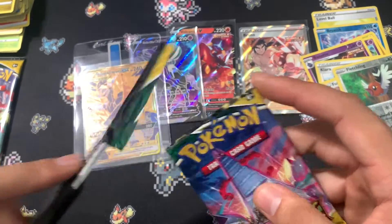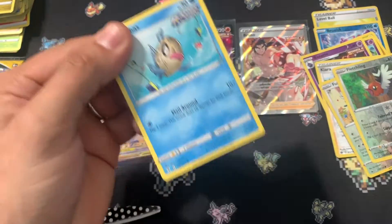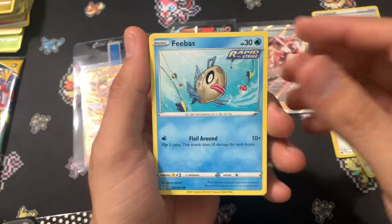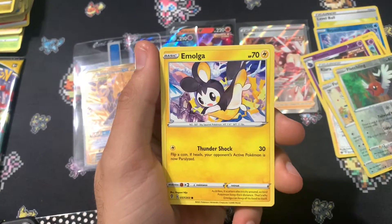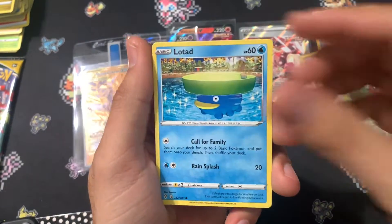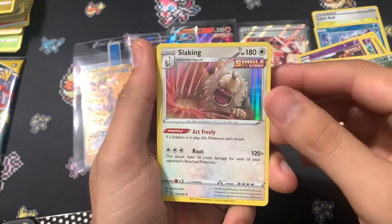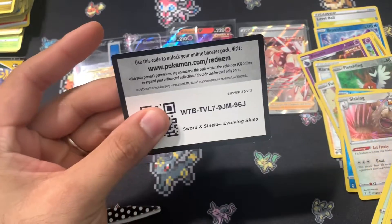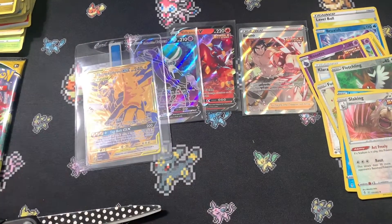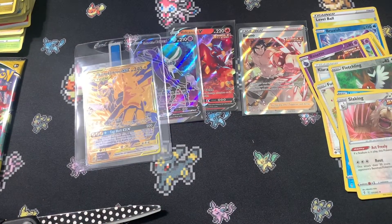On to the final pack — psych, there's one more after this. So what we can hope for is an alternate art within Evolving Skies. Love Disc and a Holo Slaking — it's something. The code cards are backwards. Is that normal? I feel like that was normal in XY.